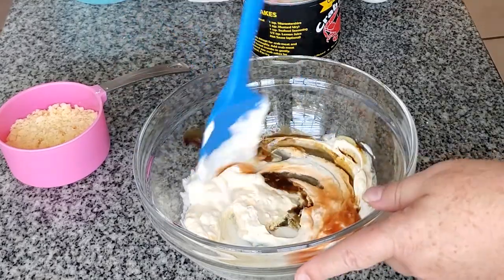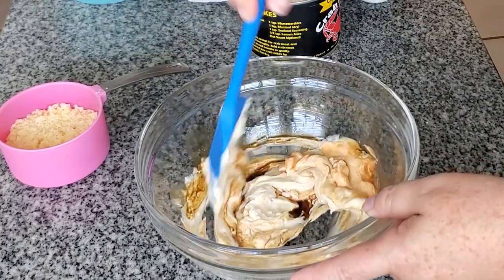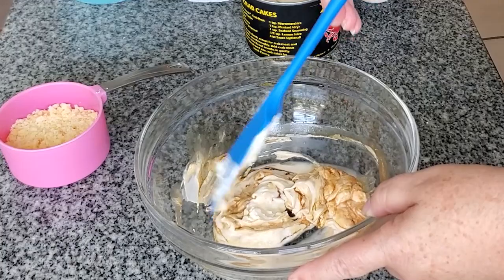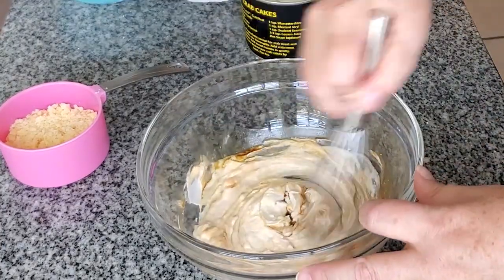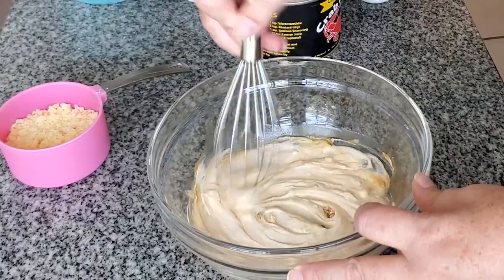Mix this up, and now I'll switch to a whisk just to get it more combined — which I should have started with in the first place, but I didn't think of it.